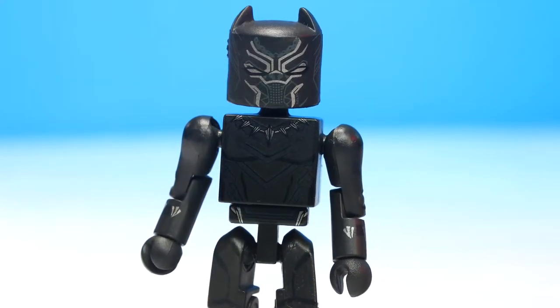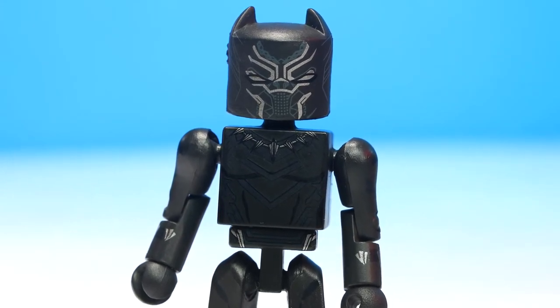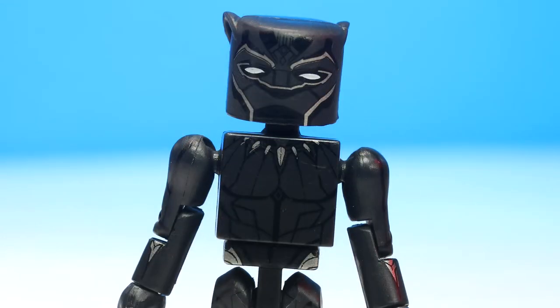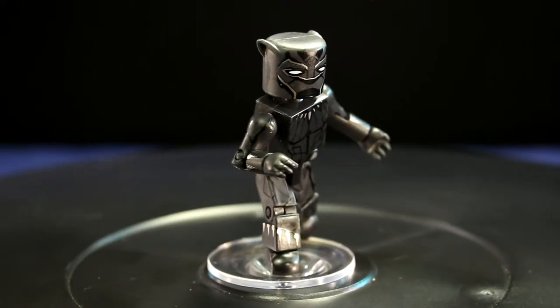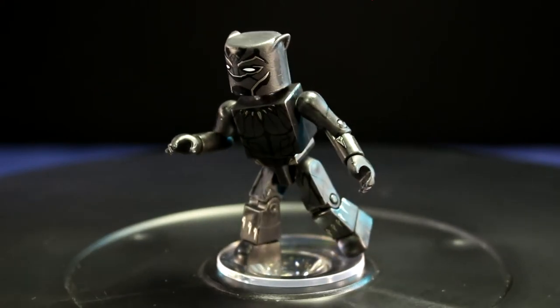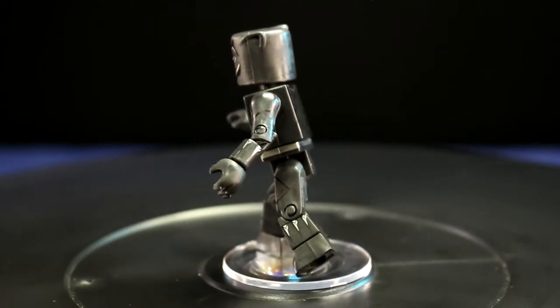It's hard to believe they can make many improvements to a black minifigure with 14 points of articulation, especially one as great as the Civil War Black Panther Minimate, but they did with this newest movie Minimate. It has a new slipcover mask design, shinier vibranium detailing, and now they've given this new version claws, which was an accessory that was sorely missed from the Civil War version.